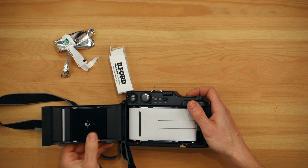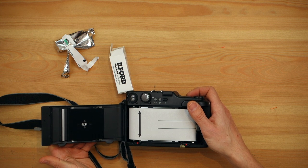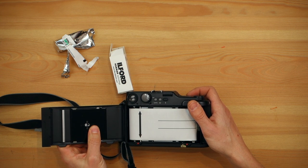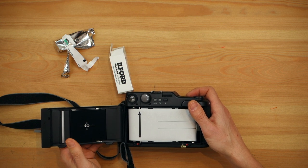But if you wanted to change it, you would just have to press down and move it — slide it sideways. You just have to press down, slide it down, push it down, and slide it back to 120.